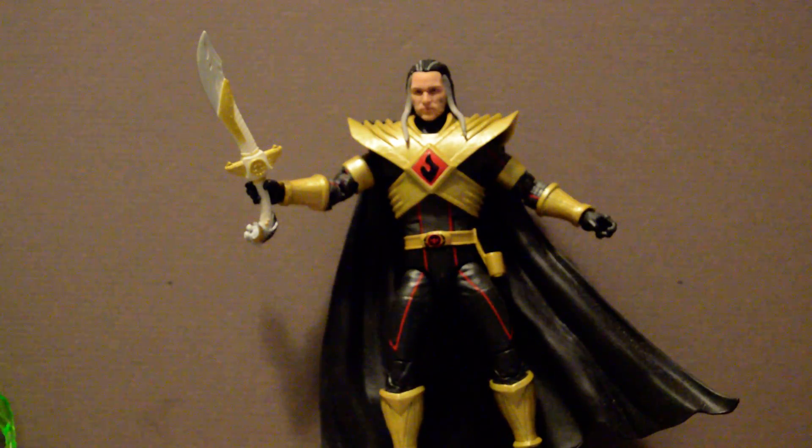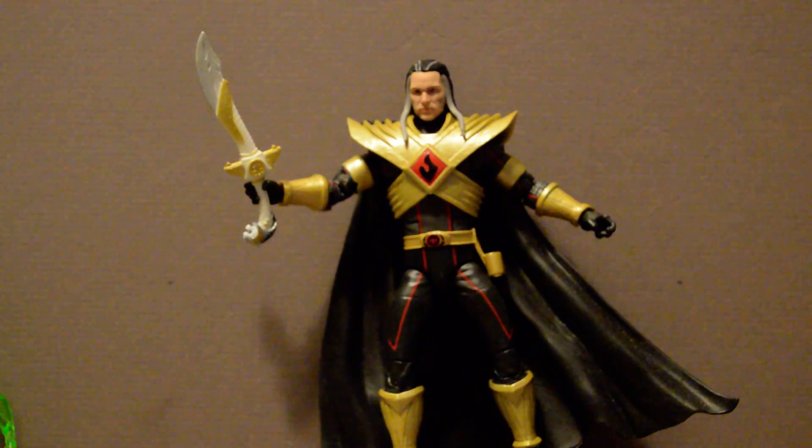But anyway, that's Lord Dracon. He's an awesome looking figure — totally evil but awesome looking. Please like, subscribe, comment below, and share this video with your friends. I'll see you all next time.